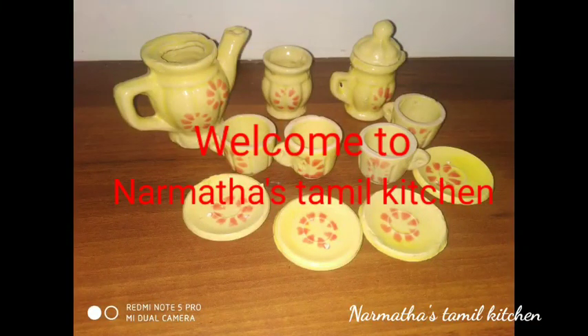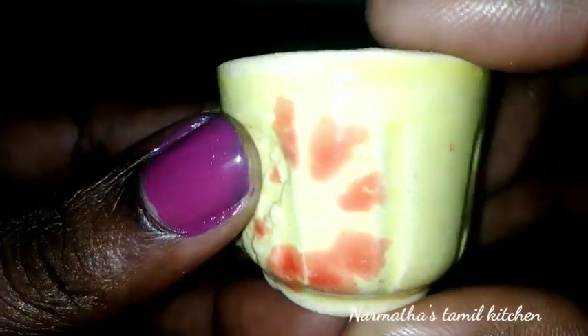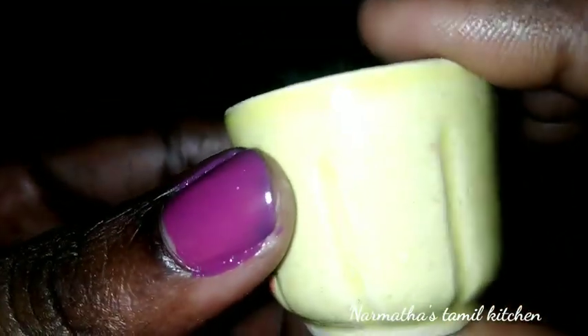Hello friends! Welcome to Ranma Das Tamil Kitchen. I am going to show you a little unboxing video. I will share my miniature kitchen and my collection.